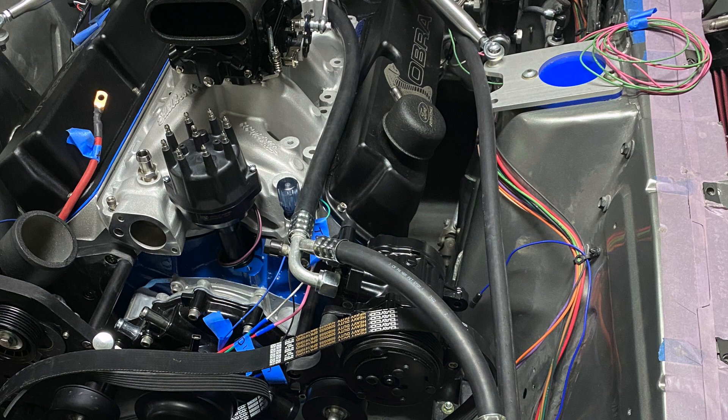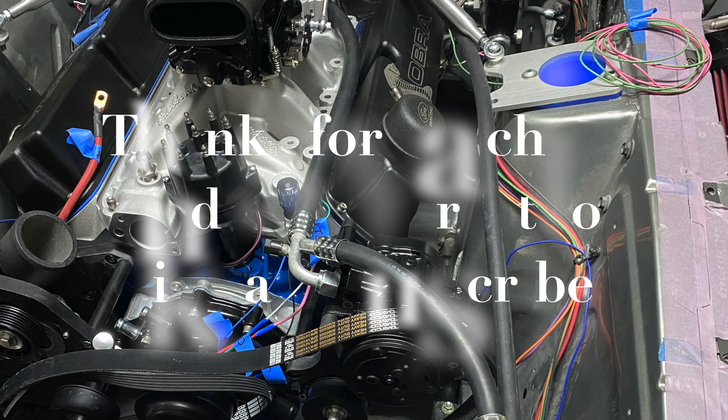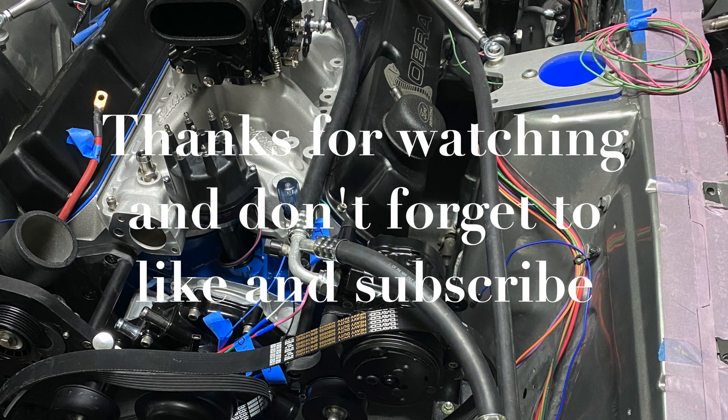Anyway, hope you guys picked something up out of this video. Like I said, it's not a full how-to — I tried to keep it as short as I could. I didn't want anyone to miss this part of the process because it is important, but with dual plane manifolds there's just not a whole bunch of information on porting them and exactly what you should or shouldn't do. Thanks for watching.